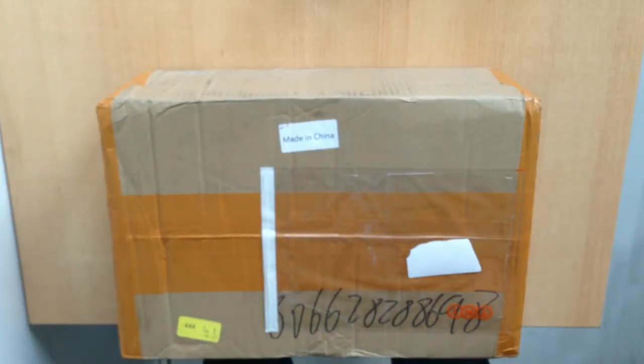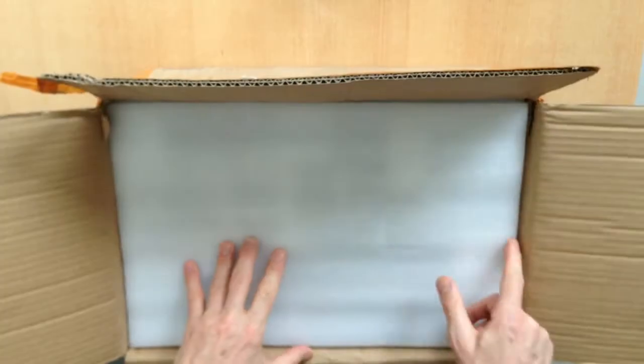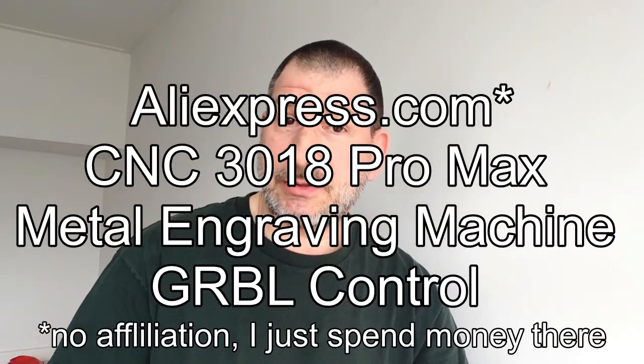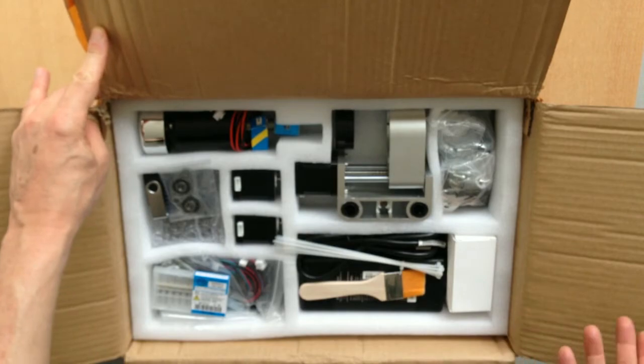So let's take a look, shall we? I got this from AliExpress. It really wasn't too expensive — I think I paid around €240 for it. And let's take it out and take a look.